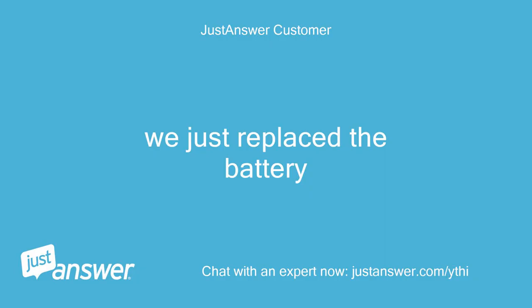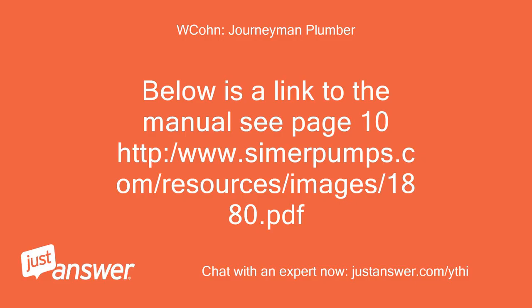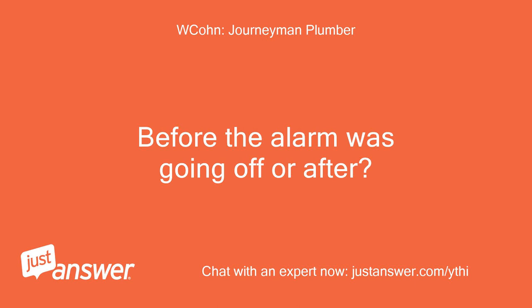We just replaced the battery. Below is a link to the manual — see page 10: http://www.symerpumps.com/resources/images/1880.pdf. Before the alarm was going off or after?